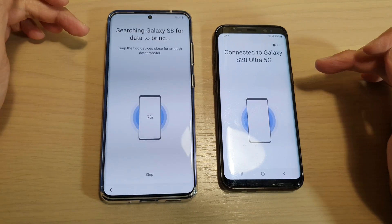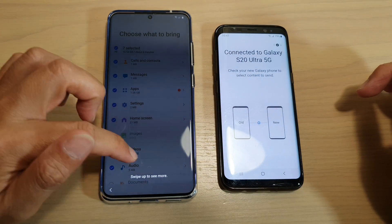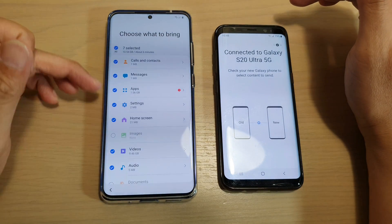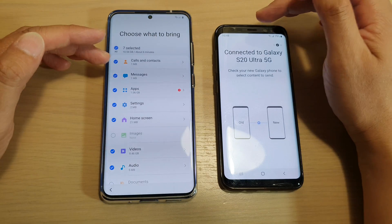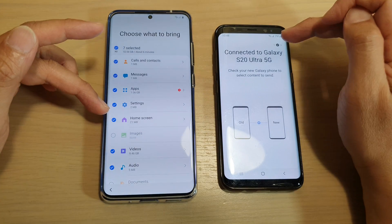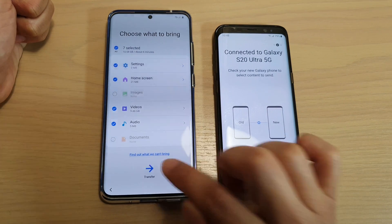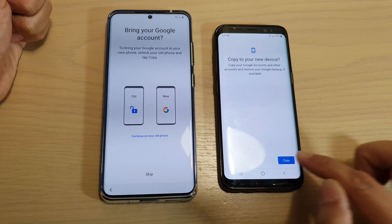So now they are trying to communicate and transfer data from this one over to this one. Here it asks you what do you want to bring over from your old Android device. You can go through the list and choose. You can select everything if you want to transfer everything over, or you can go down and select or deselect any items that you don't want to transfer. Then tap on the transfer button on your S20, and tap on copy on your old device.